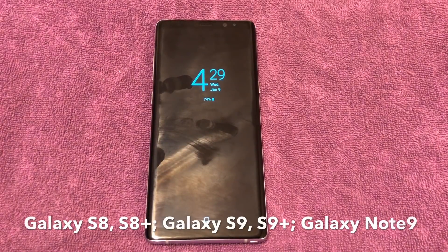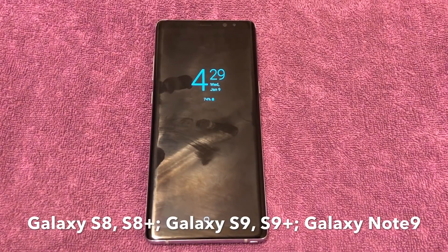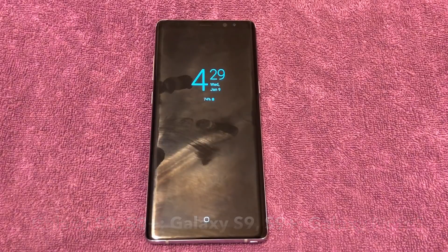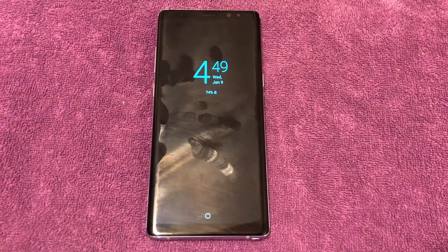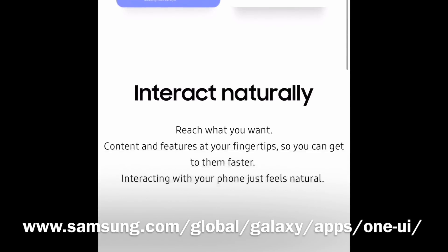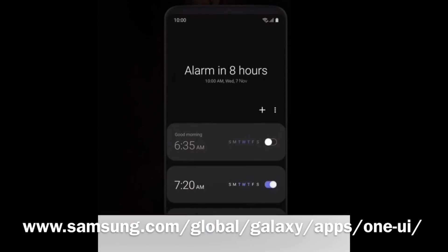This is Android 9.0, the beta version, and you can expect to see basically the same sort of features on these phones as well as the Note 8. This video won't go into excruciating detail of all the changes that come with Android 9, but we'll cover the highlights. Along with Android 9, Samsung has also included their new user interface, which they call Samsung One. If you want to learn more about Samsung One UI, you can Google it and find the link shown on screen.